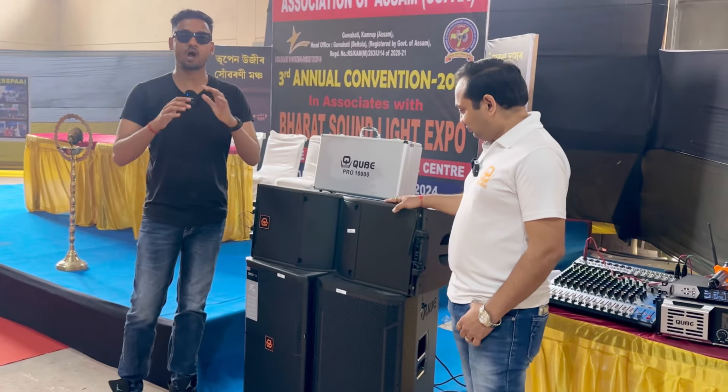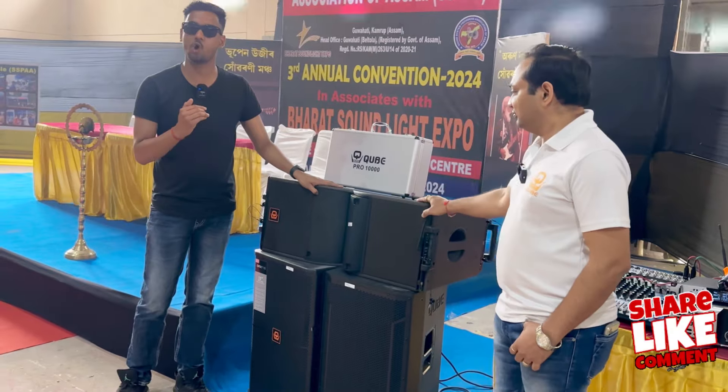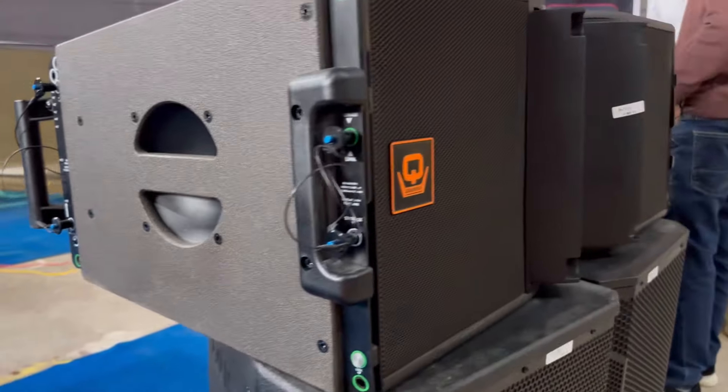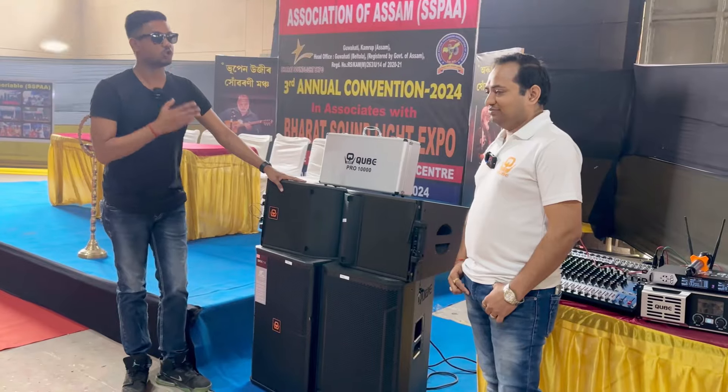Hello everyone, how are you all? We are now at Assam's Guwahati exhibition. We are now at a Cube stall. We are now at a new launch of a Cube. Welcome back to the channel.